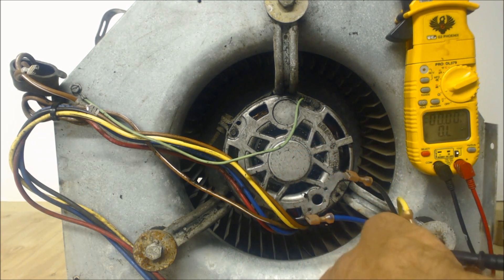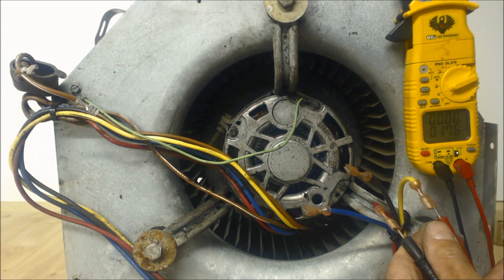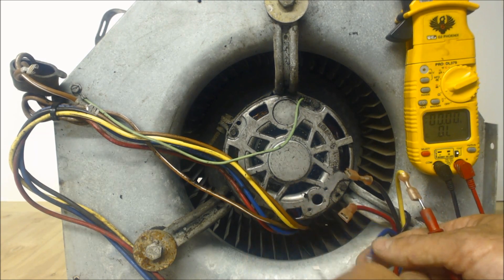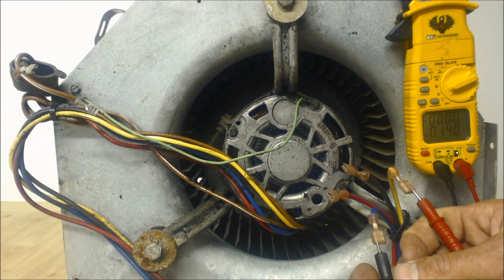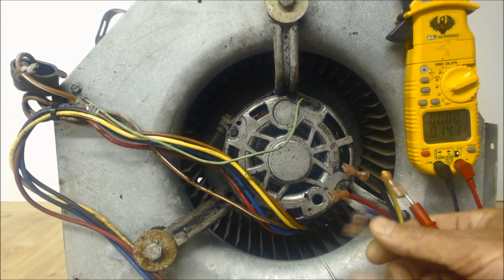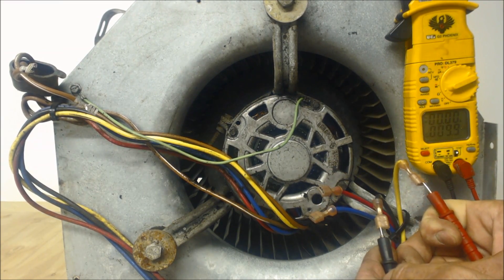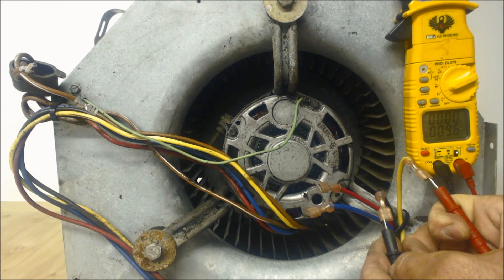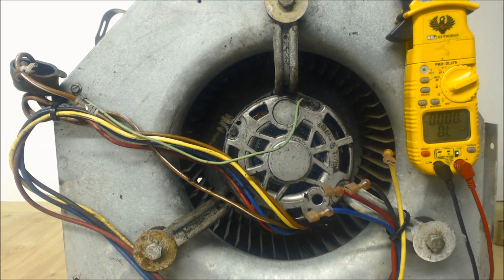Let's check yellow to red — our resistance reading is 17.5 ohms. Now let's check yellow to blue — we have 14 ohms of resistance. So you see the ohm rating is going down when you get to the higher fan speeds. Our next one will be black, which will be our highest fan speed, so that one will be less resistance than the blue. We got 9.87 ohms of resistance. That's also how you can tell which is your higher blower motor speed.